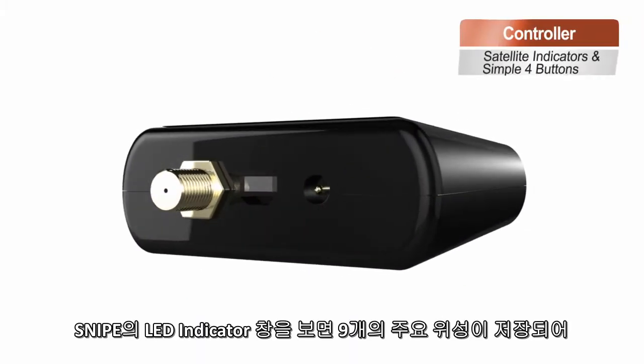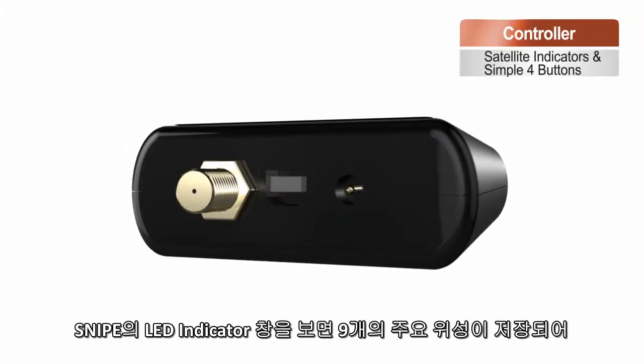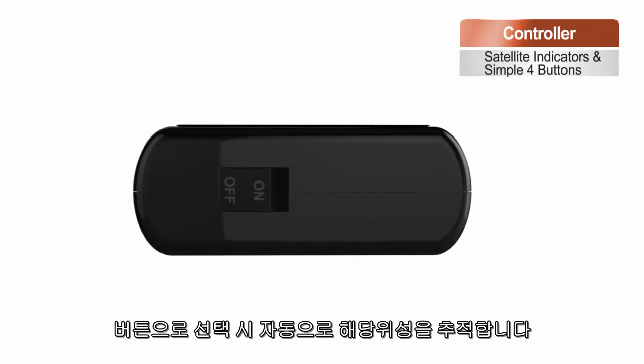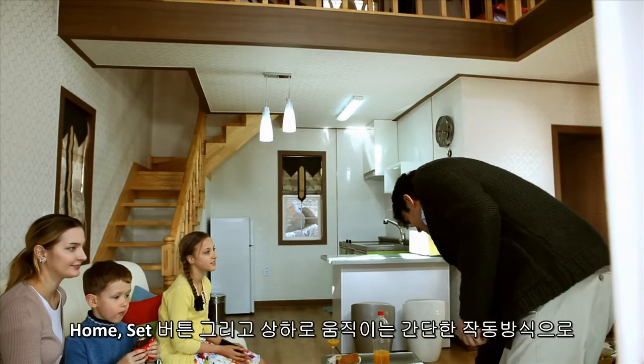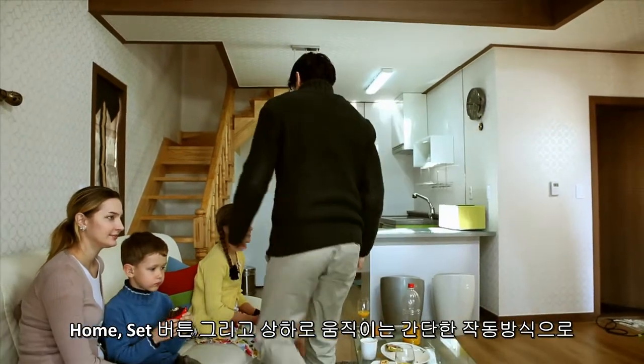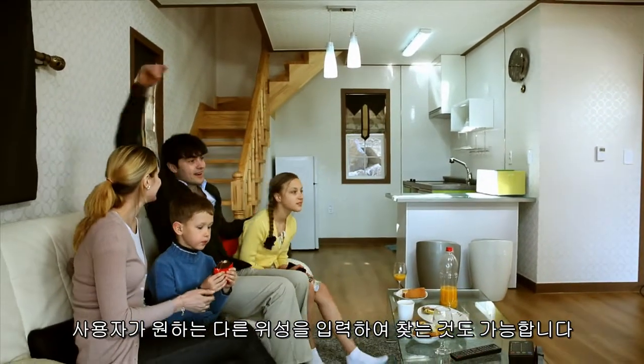The biggest attraction for Snipe customers is the ease of installation and operation. In the LED indicator window, there are nine major satellites stored. If users choose one satellite by clicking a single button, Snipe will track the selected satellite automatically. Through the power, set, right, and left buttons, you can choose another satellite easily.